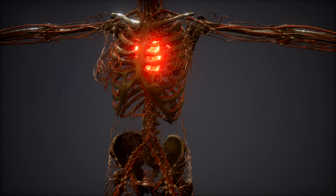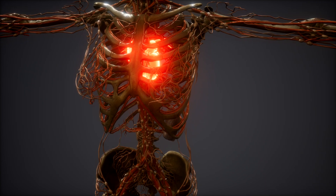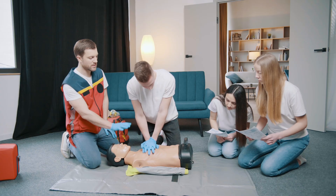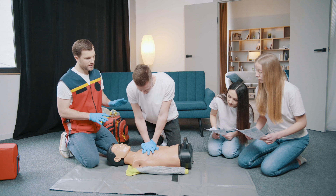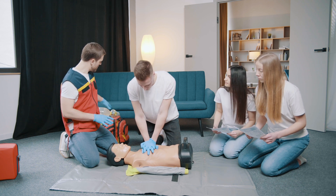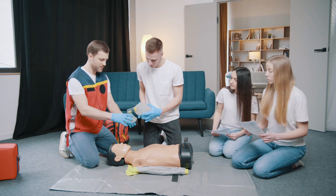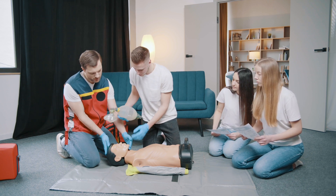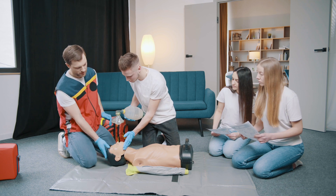Final message: Speed matters more than perfection. Even imperfect CPR is infinitely better than no CPR. You cannot make cardiac arrest worse — the person is already clinically dead without intervention. Your immediate action could be the difference between life and death. Share this video with your family; this knowledge could save someone's life tomorrow. Subscribe to Medical Vision 3D for more life-saving medical content explained through 3D animation.